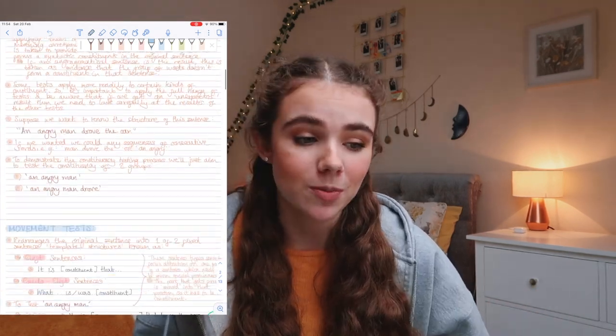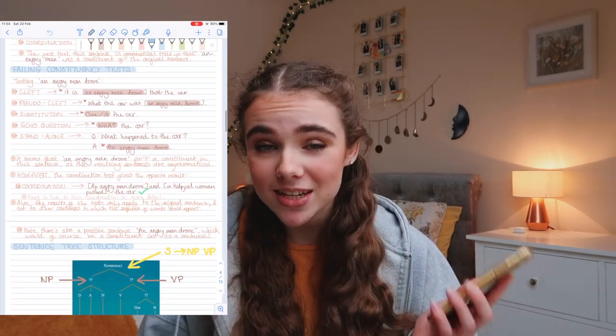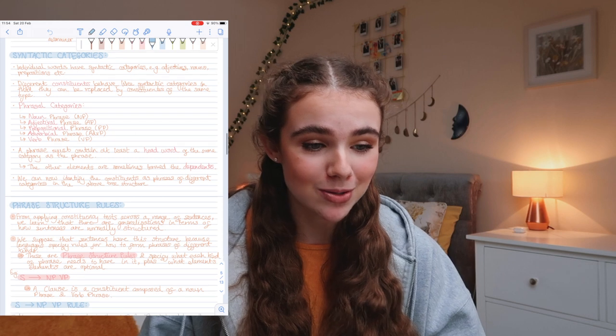Everything's in one place in this little device, and it also syncs to my phone, so if I'm on the bus I can read through my notes. If I forget to bring my iPad to a seminar I at least have notes on my phone. Writing up lectures with an Apple Pencil does take a lot longer than typing, but I find they're nicer to look back on and I can revise from handwritten notes more easily than typed font.